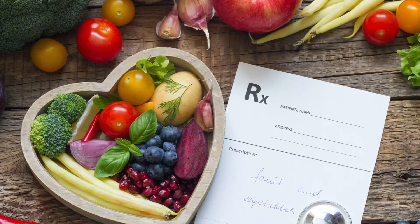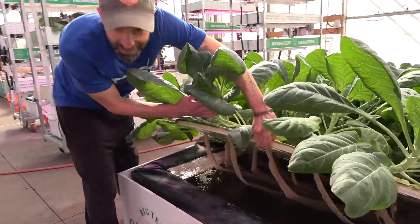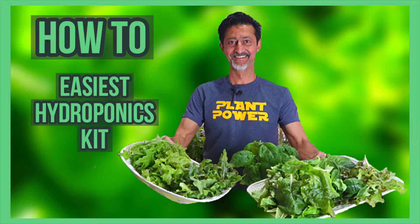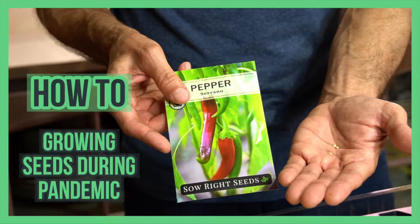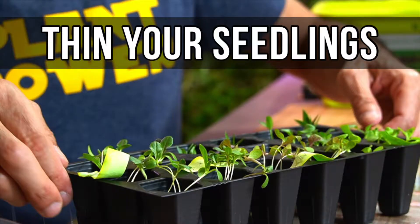Welcome back to our channel, where we've been teaching you how to grow your own food using a simple deep water culture system, which is part of a hydroponic system. We have various videos already out — I'll put them in the cards or in the description box below. And now we're going to start experimenting a little bit with microgreens, which we've been eating more and more this year.